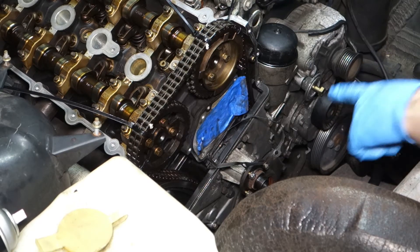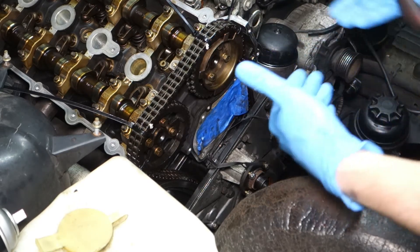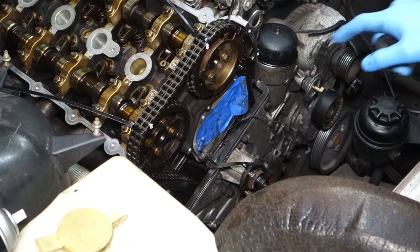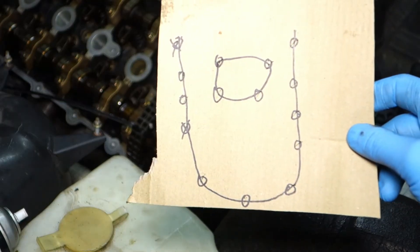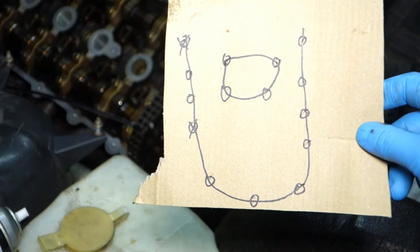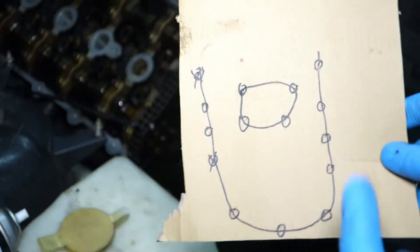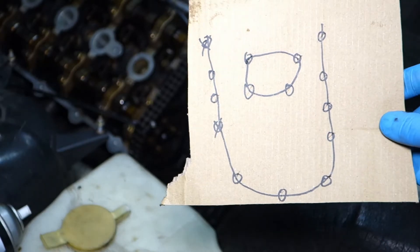Before I remove any of those bolts, I need to put a piece of paper where I'm going to stick each bolt in the exact order that I took it out. Here it is — my work of art. I made small holes so when I remove each bolt I can place it in the exact location it came from.